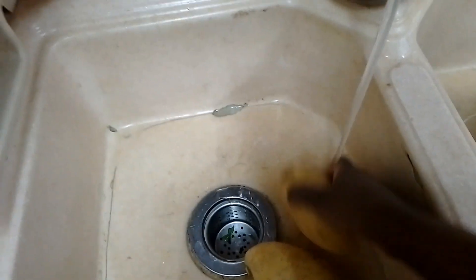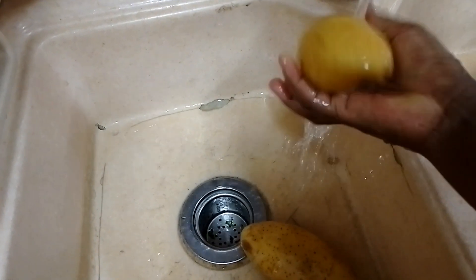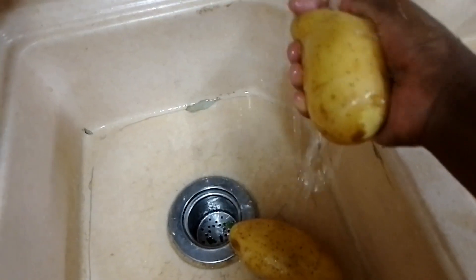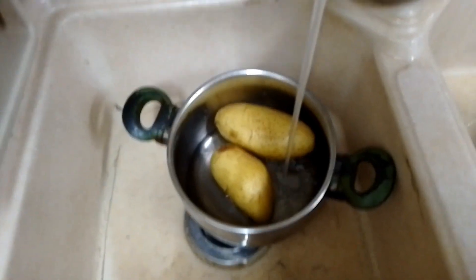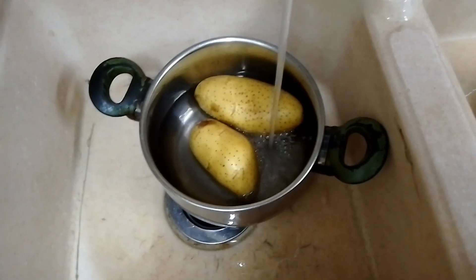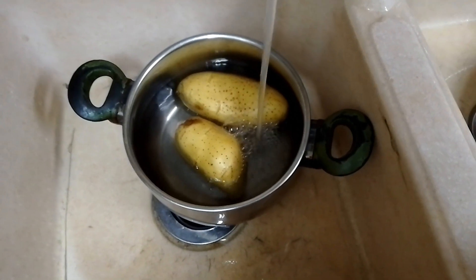First of all, here you can see I have my potatoes. I'll start by washing them. Today I'm also preparing morenda — bitmallow leaves in English. I start by washing my potatoes to remove the dirt, then I put them in my cooking pot and put water inside. You must wash them first — cleaning should come ahead of everything.